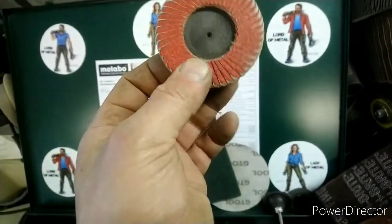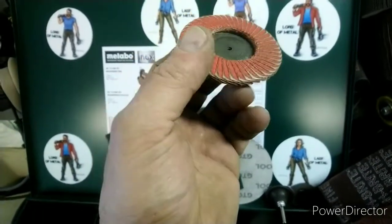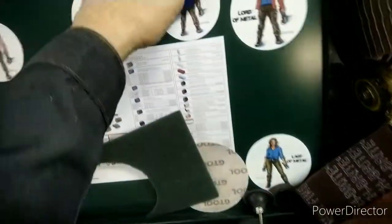Керамические лепестковые — тоже, где труднодоступные места, нормально. Только пимпочка может сломаться — если ломается, я уже показывал, делал вот так через переходную.